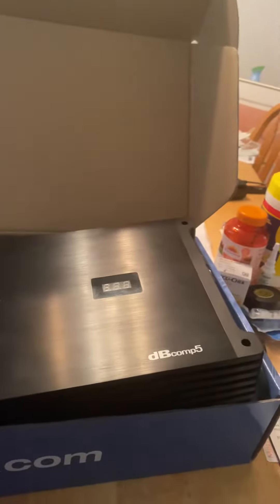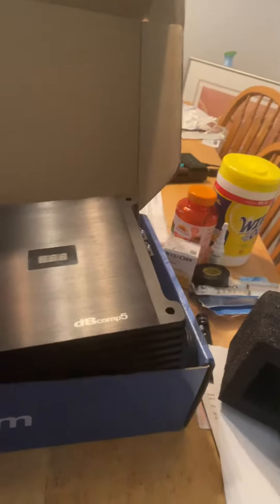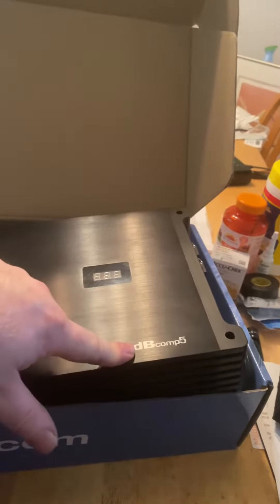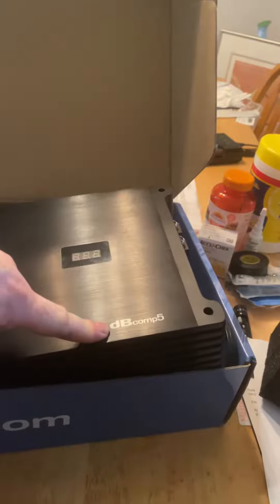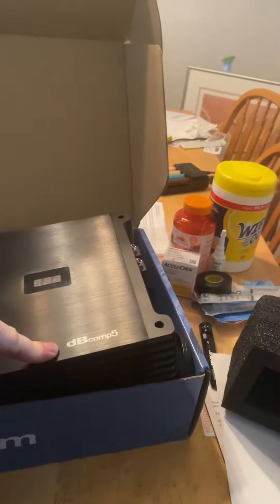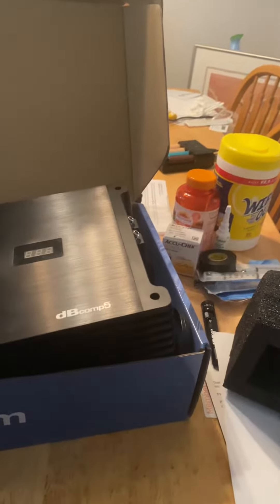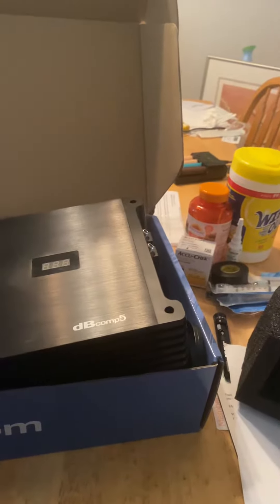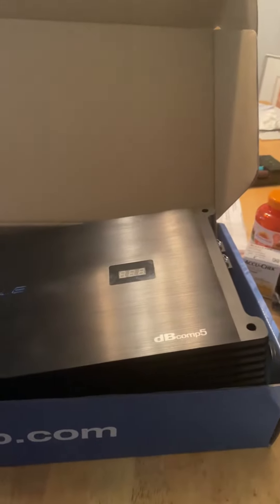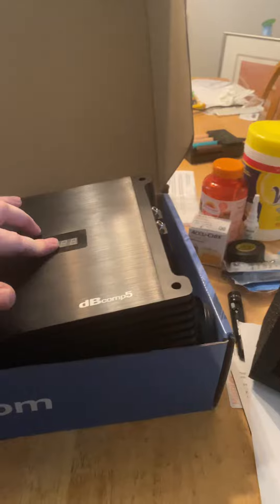I just upgraded to a Sundown 8k and I'm trying to get rid of my Rockville DB Comp 5. This isn't a traditional DB series — this is the competition series. It does way over rated. Rockville says 3500, but this did 4900 dynamic on the dyno and 4100 certified. It comes with a voltmeter.